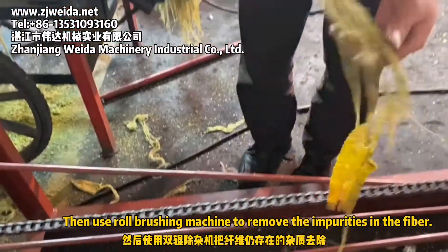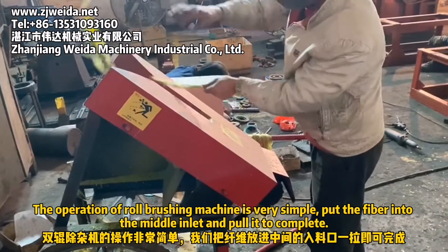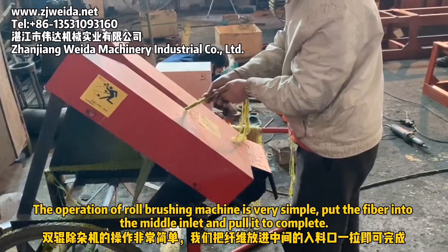Then use the raw brushing machine to remove the impurities in the fiber. The operation of the raw brushing machine is very simple — just put the fiber into the middle inlet and pour it to complete.